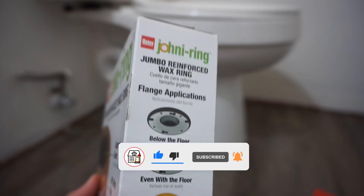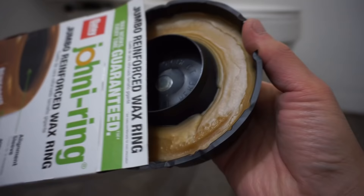What I have here is the Johnny Ring wax toilet flange seal. It's just hardened wax encapsulated onto this plastic cover — all you have to do is peel it off. Now we're going to be comparing it to the Fluid Master rubber flange seal.